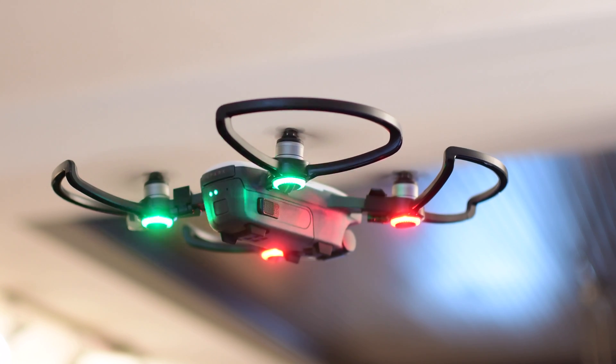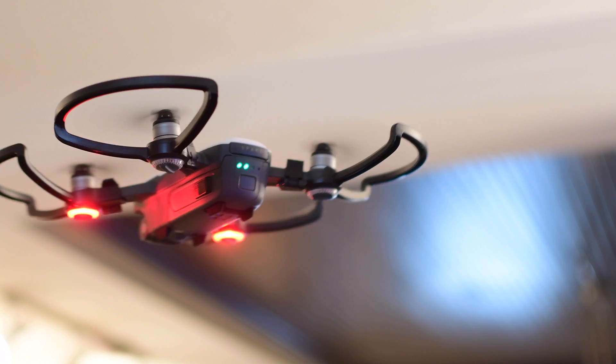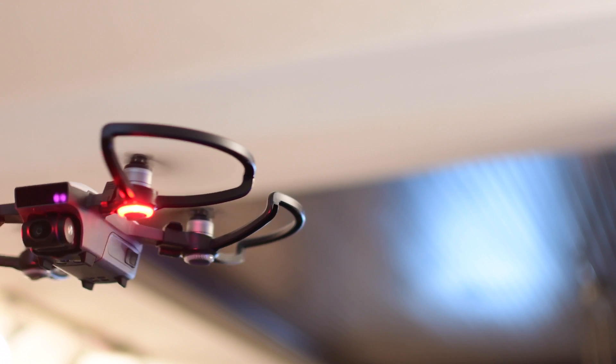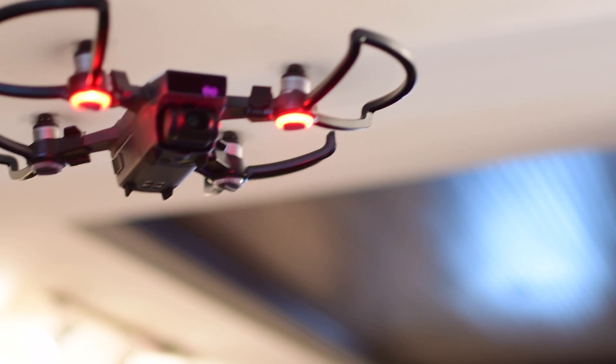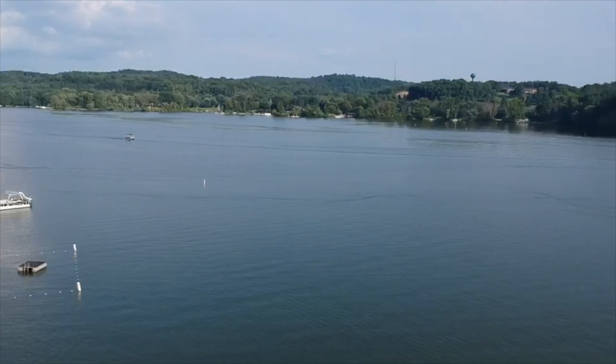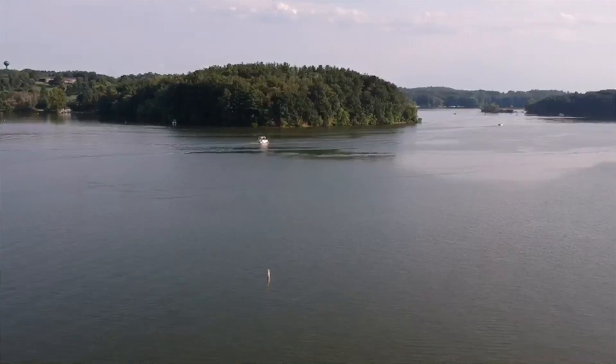One thing to note: on the bottom of the batteries there are several metal contact pins. This hub does not charge through those contacts — that looks like it may be for something more like a dock, perhaps something DJI has not yet released. The hub uses the standard pins — the same ones that plug into the drone when you slide the battery in.